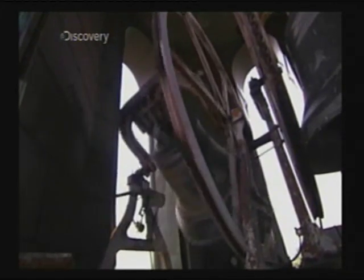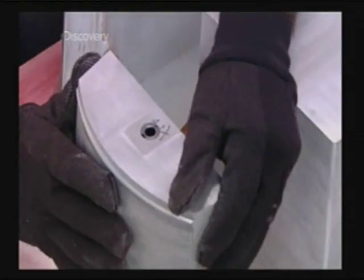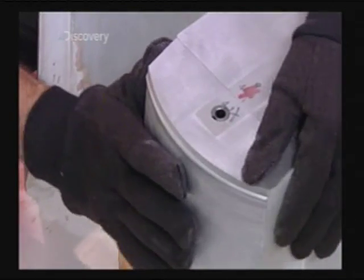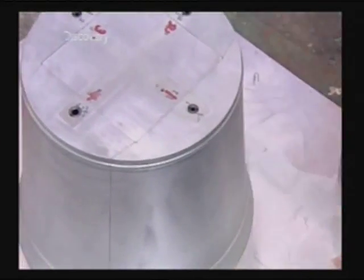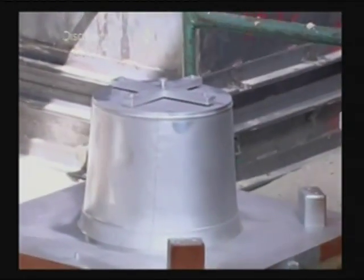There'd be neither swing nor ring without a mould, and only a quality mould makes a quality bell. They make the mould using a pattern. This particular bell will have decorative lines on the surface, which will require a separate mould made from this five-piece pattern.